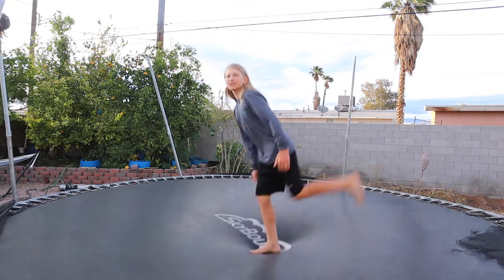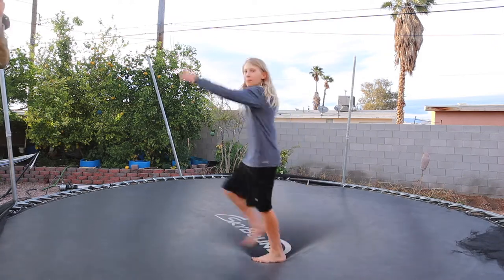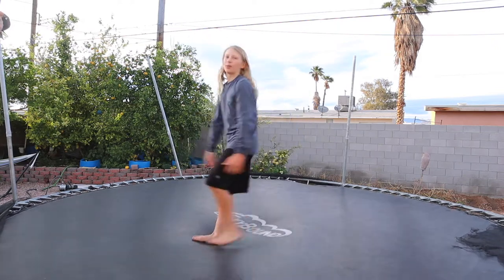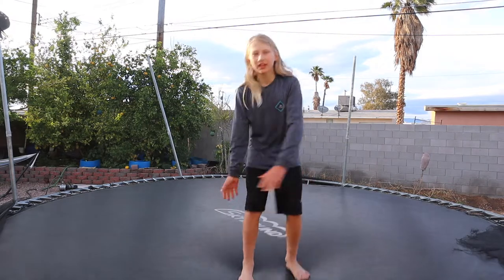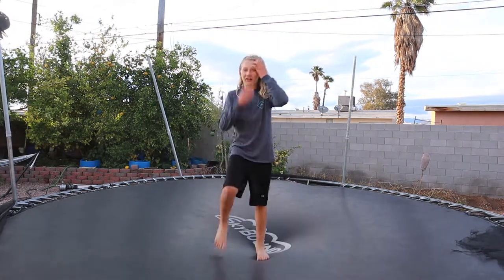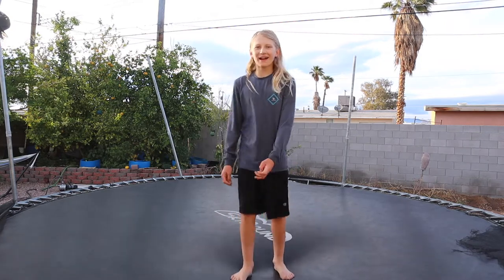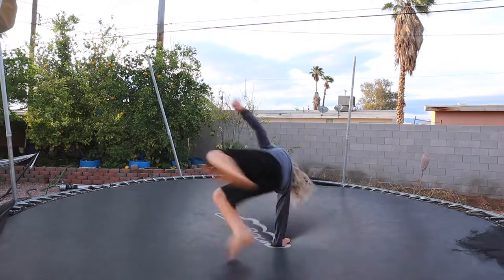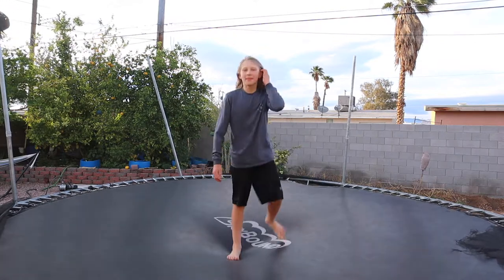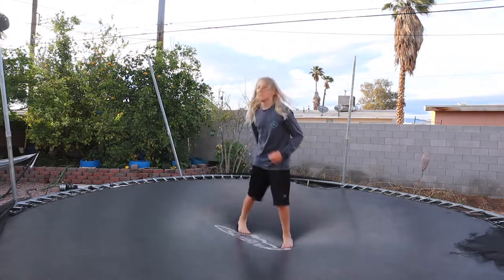For a front flip you can see where you're going, but for a backflip you can't. To get over that fear, you go over the side with one hand or two hands if you need it. It looks completely ridiculous and bizarre, but once you get comfortable with that one-hand turn, you can start going over more and more.